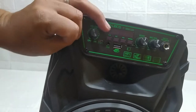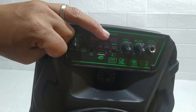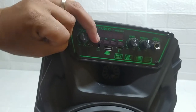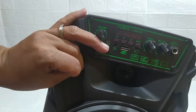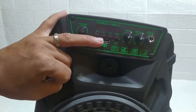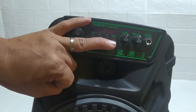Ini aplikasi depannya. Ini tipenya F8806. Ini ada buat charger-nya, buat ngecas. Terus ada AUX input, audio musik. Ada USB. Dan ini buat slot kartu memori.